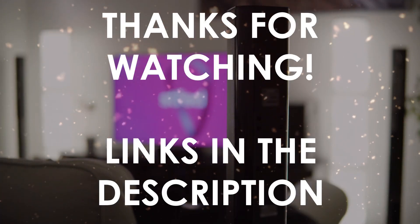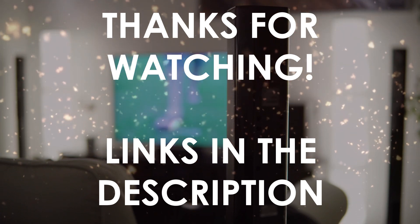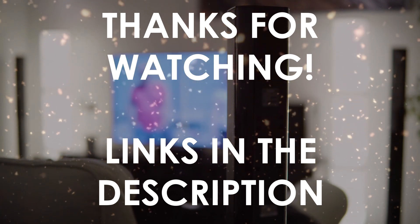Thanks for watching, I hope this video was helpful to you. You can find the links in the description to all of the products we mentioned in this video. If you have any questions, leave a comment below. I will see you next time.